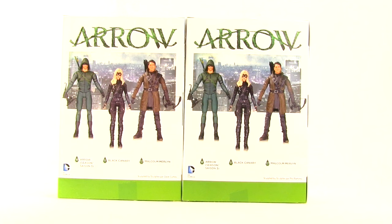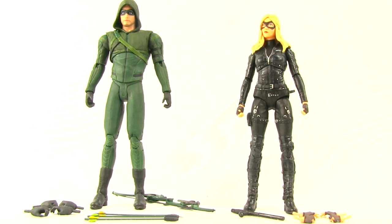Let's get these open and take a look at what's inside. Here's a look at the figures outside the packaging along with the other contents. Before we look at the figures, let's first take a look at all the accessories that they come with.